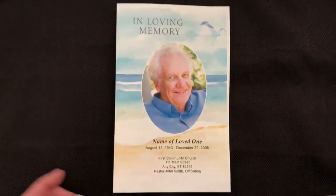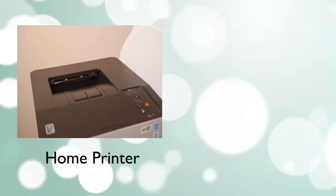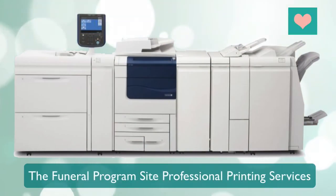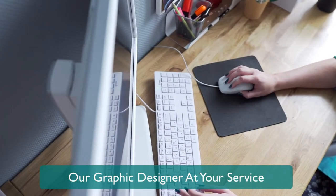You can print the completed program on your own home printer, at a local print shop, or use the Funeral Program Site professional printing service. We can also put together the program for you with our customization service.